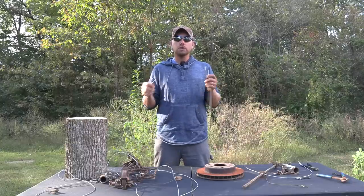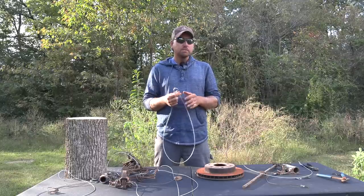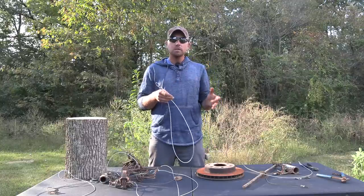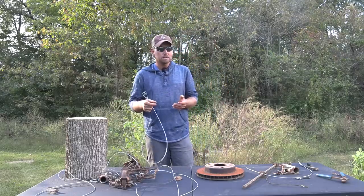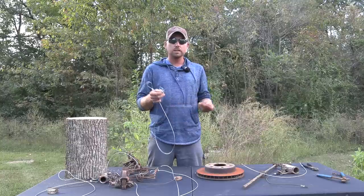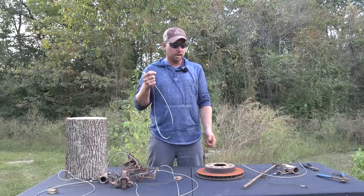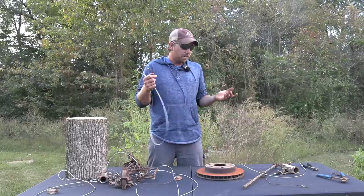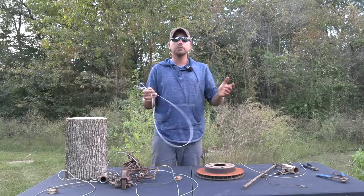Essentially what we're able to do with this anchoring system is anchor our traps two different ways. And if you pair that with some sort of an earth anchor, you now have the option to anchor your sets three different ways, giving you a whole bunch of different options depending on the situation. Each of these anchors will also ship with a J-hook and an S-hook, allowing you to attach the anchor to your trap. You don't need any special tools or anything else — you can put them on your traps and you're done.